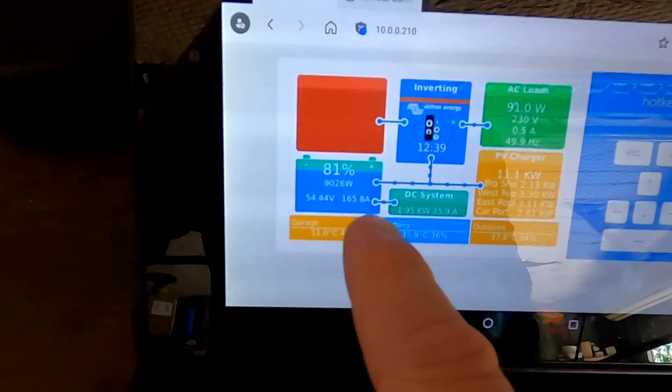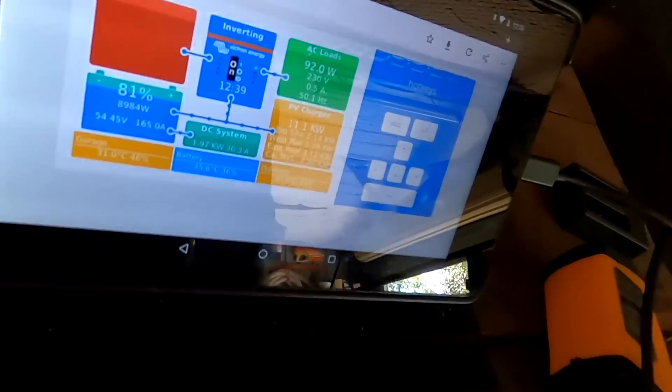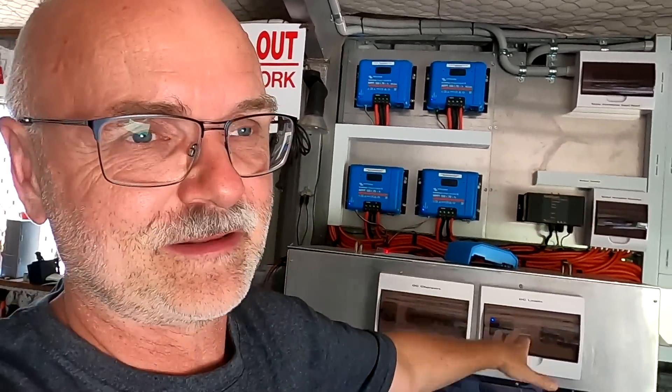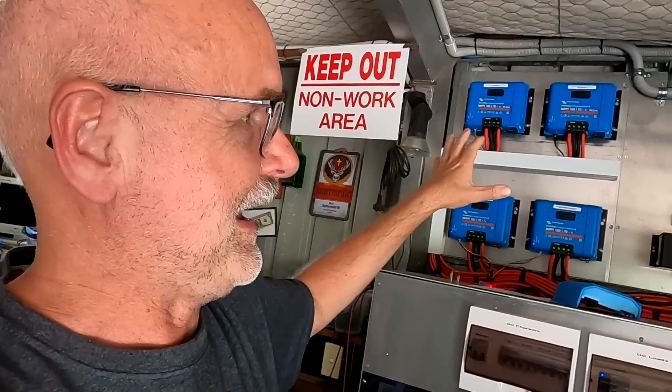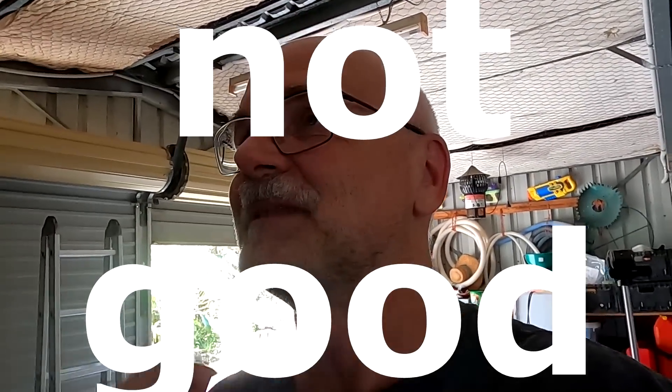We've got close to 166 amps outside and the air conditioning is running inside pulling two kilowatts, so this is against our 200-amp limit set in the DVCC. I've turned all this off - I disconnected the solar charge controllers from the smart network, disconnected the smart shunt from the smart network, and turned off the voltage, current, and temperature sense in the DVCC. And this is not good.